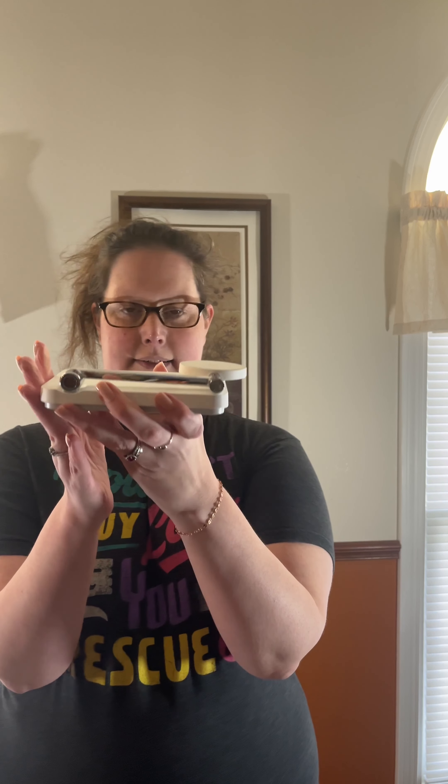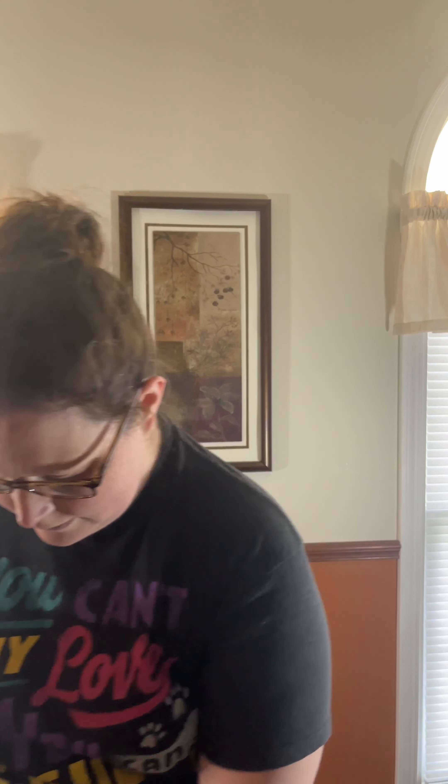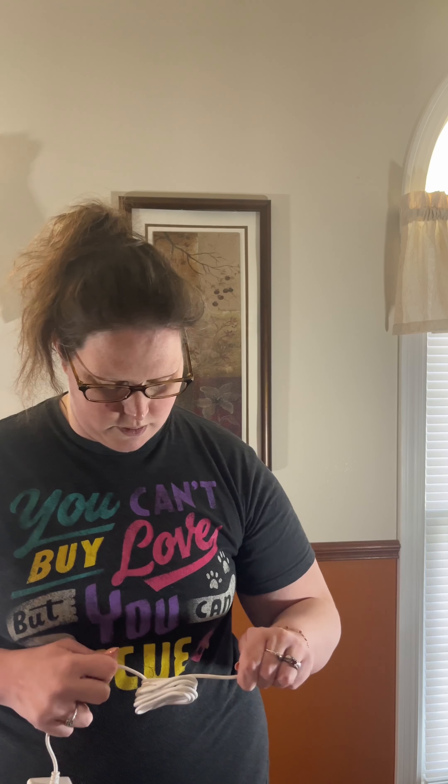Like I said, it lays flat for travel, and then it will stand up and tilt out. You can kind of move this however you want. Let's plug it in. Let me get the twist tie off the cable, and I will show you guys the different parts here. This is a really nice, long cable.